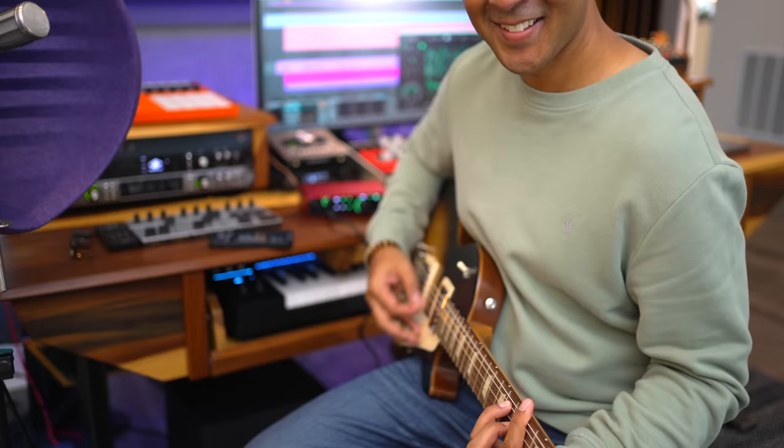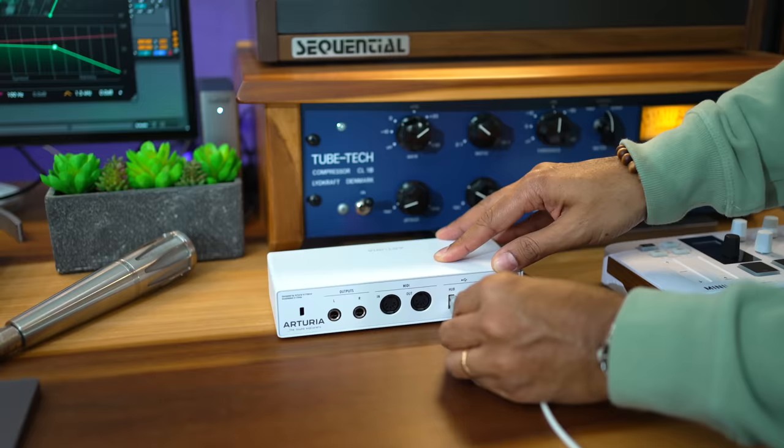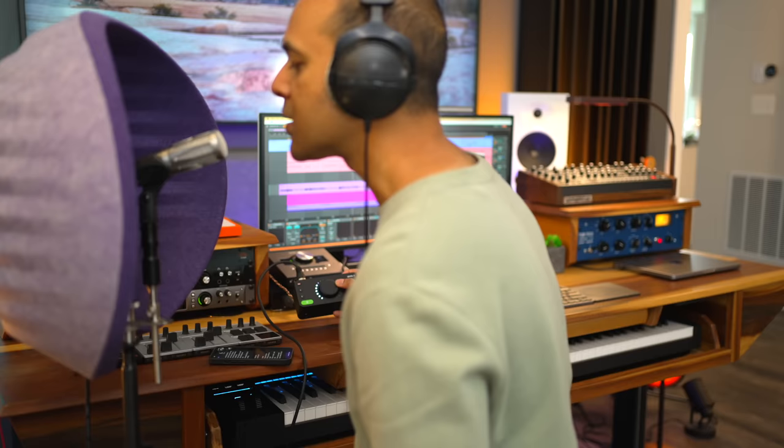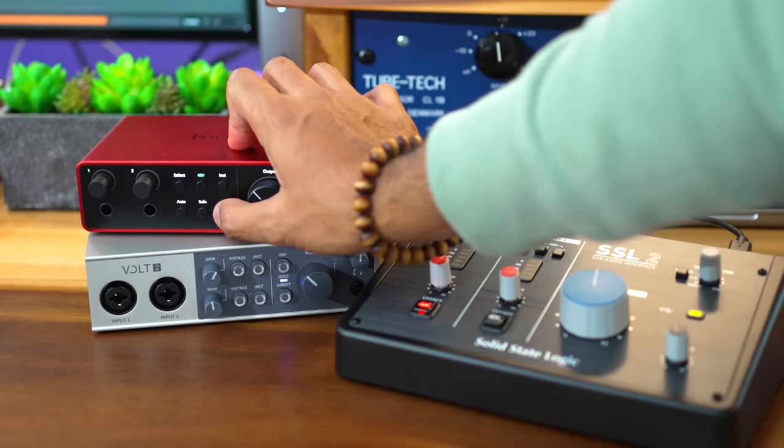I've got the top budget audio interfaces here and I've tested each one for vocal recordings, sound quality, even headphone levels. So which ones sound the best and which one has the most unique and useful features? I'll cover everything including the pros and cons for each, and you'll even get to hear the sound of Air, Vintage, and 4K.